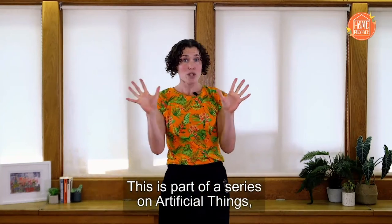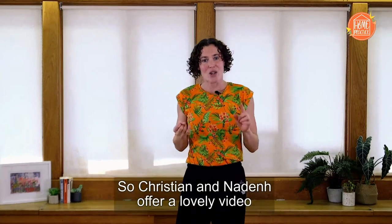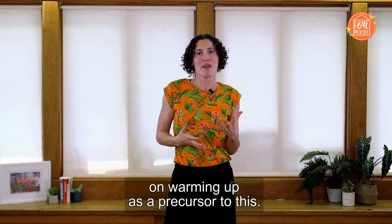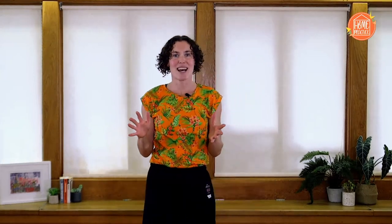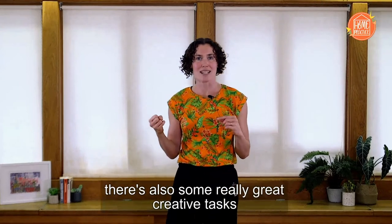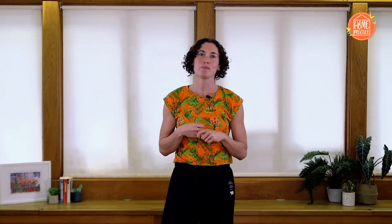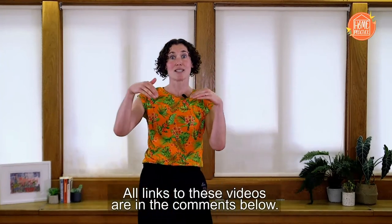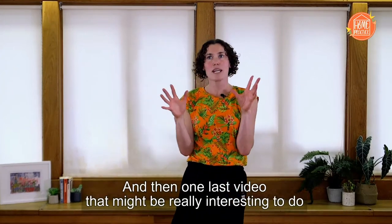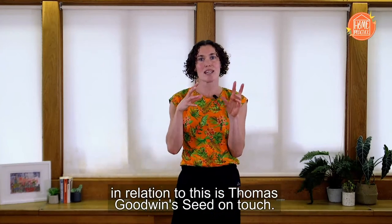This is part of a series on Artificial Things and it's nice to be a little bit warm before we start. Christian and Nadan offer a lovely video on warming up as a precursor to this, and then if you want to keep moving afterwards there's also some great creative tasks from LJ and Hannah and Lucy Bennett the artistic director. All links to these videos are in the comments below. One last video that might be really interesting in relation to this is Thomas Goodwin Seed on Touch — he explores lots of qualities that feed into this material really nicely.